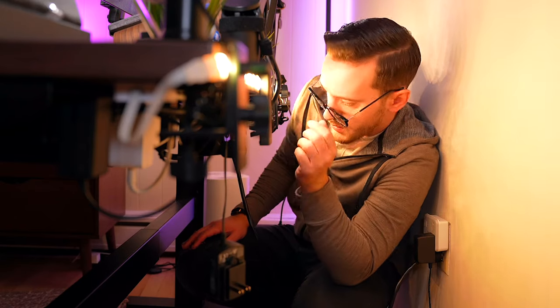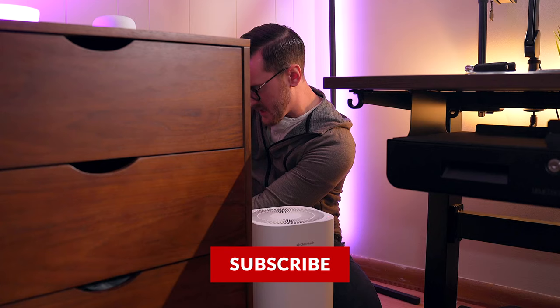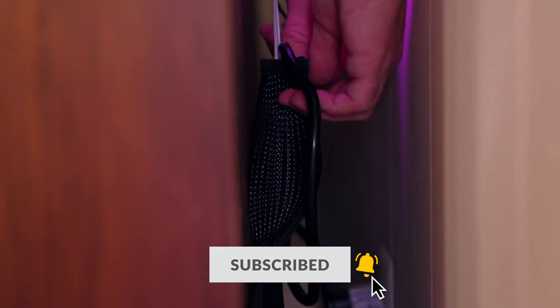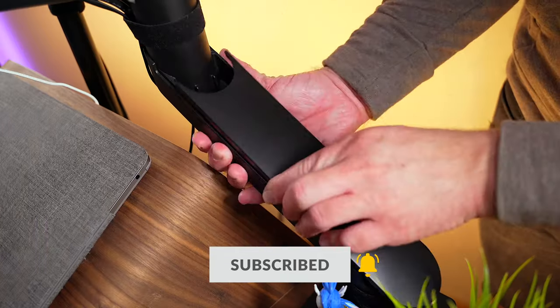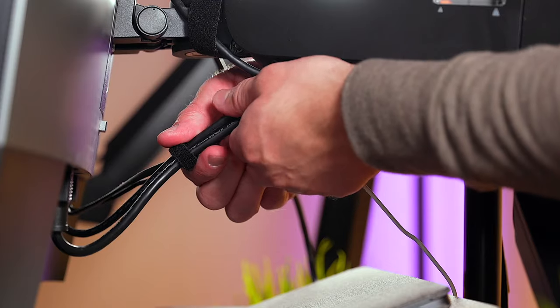In my opinion, it makes or breaks a setup. I have a lot of tech with cables running everywhere and taming all of those cables is almost always a challenge, but I enjoy doing it. Cable management is something that is oddly satisfying to me, so I figured I would pass along some of my knowledge here to help you bring your dream desk setup to life, so let's get right into it.